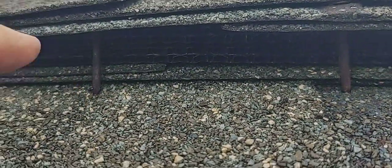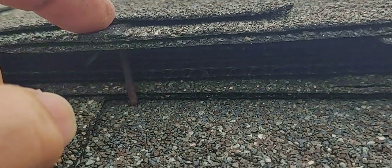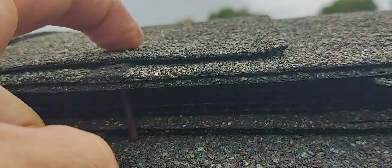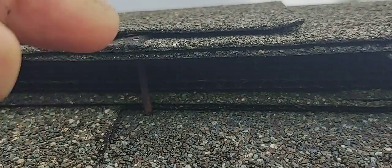But I happened to notice this on the way back, and I just want to show that the right type of material makes a big difference in quality of install. These nails are out too far — they're exposed. You shouldn't see them; they should be back into that ridge cap, kind of out of sight.